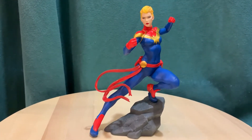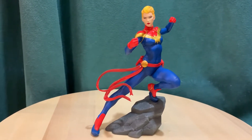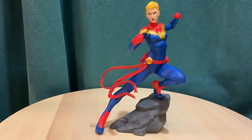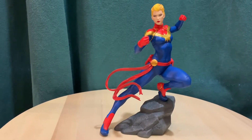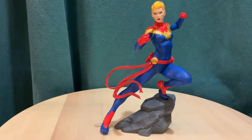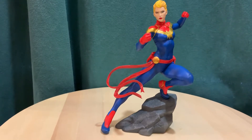Hey everybody, we've got another statue review. This time we're looking at Captain Marvel from the Kotobukiya Artifacts Plus series, The Avengers. This is based more on the comic book version of The Avengers, and there's been a lot of different characters on the team. In this series I think they had Thanos, Black Panther, Captain Marvel, and Sam Wilson.